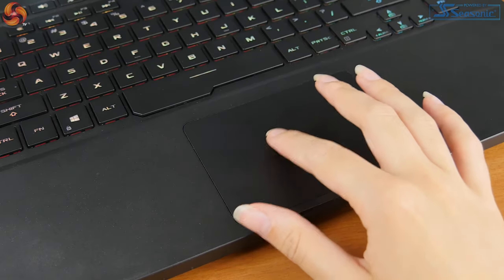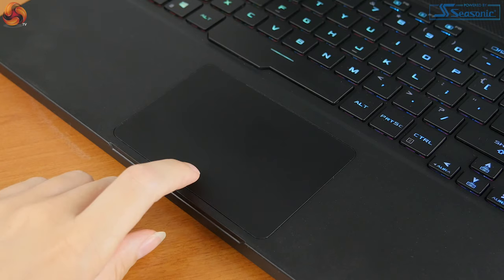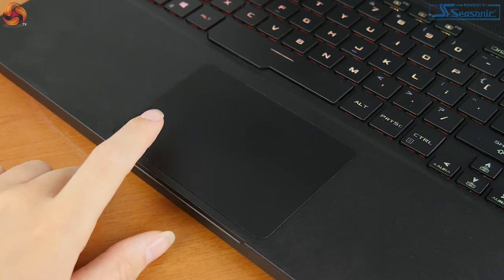The trackpad on this laptop is also pretty good to use — it's a nice size, situated where you'd expect to find it, and it has a smooth surface. All the Windows gestures work as you'd expect. In general I didn't have any problems with the trackpad, and even though it's a gaming laptop and you're probably using a mouse most of the time, it's nice to know the trackpad won't give you any problems. The only issue was that the clicks are integrated, which I'm not a huge fan of, and I found myself accidentally left clicking when I wanted to right click. But the clicks themselves are satisfying and most people probably won't have a problem.